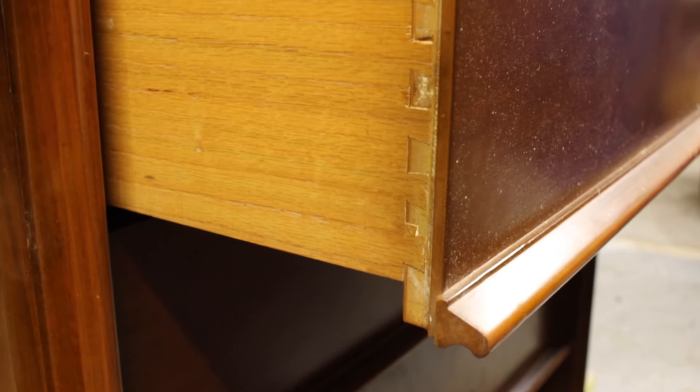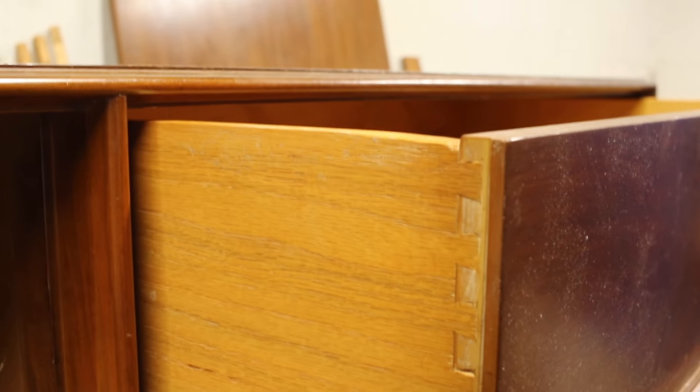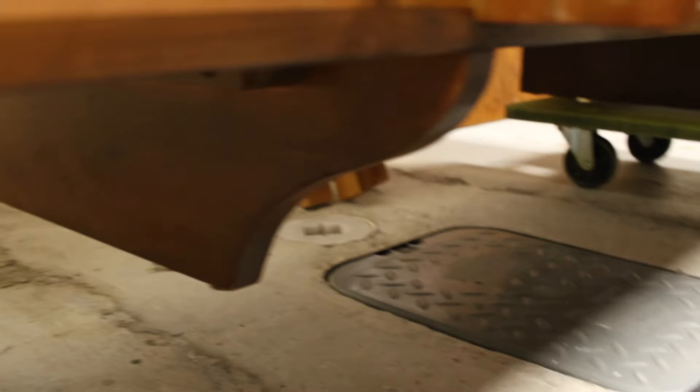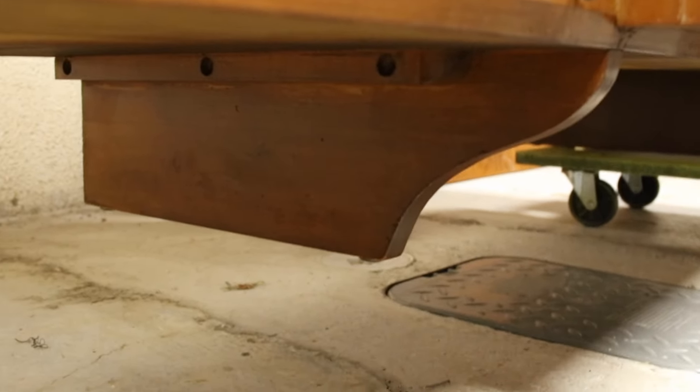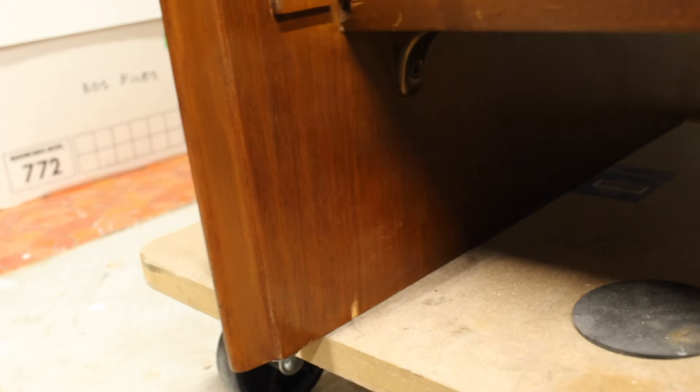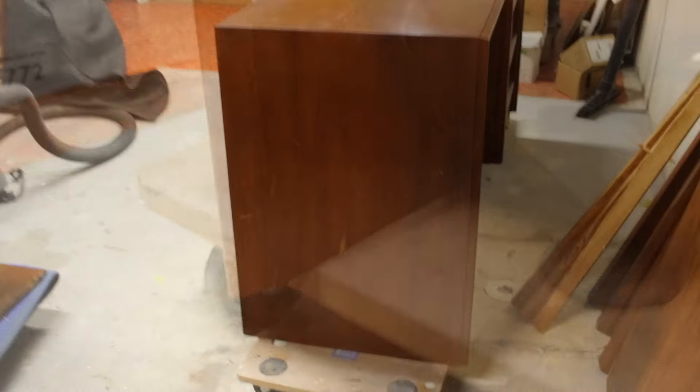The dovetail joinery was rock solid — didn't have to do any repairs. On the bottom of the dresser in the middle there was an extra support leg that they had built, which was really nice because it just gives more extra stability to the piece. The veneer went all the way down to the bottom with very, very few chips. And you've got to love a piece of furniture where the manufacturer actually finishes off the back just as nice as the front — nice, solid piece of walnut veneer on the back.